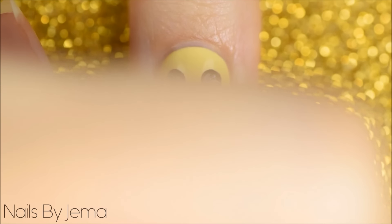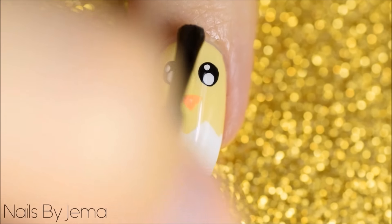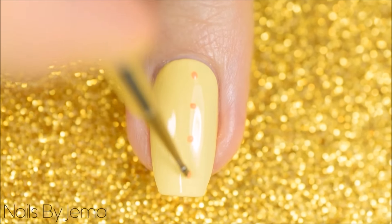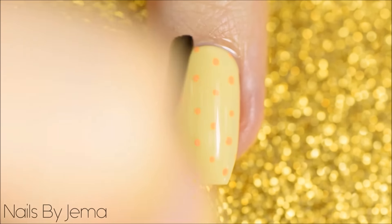With a medium sized dotting tool and white polish add the detail to the eyes and I'm making the eyes kawaii — so with a small dotting tool add two smaller dots at the top of the eyes and then seal it all down with a top coat when you're done. For the dotting cure I'm using a small dotting tool and orange polish. I have a full tutorial on dotting cures here that you can watch for some extra tips. Seal it all down with a top coat when you're done.